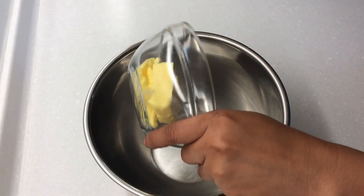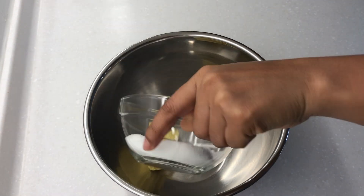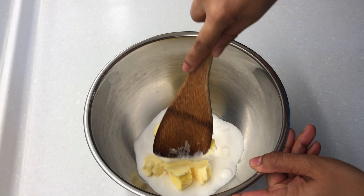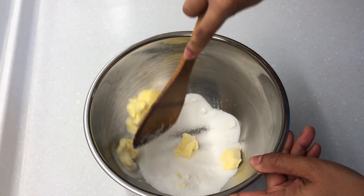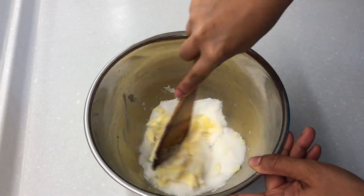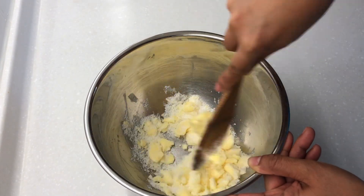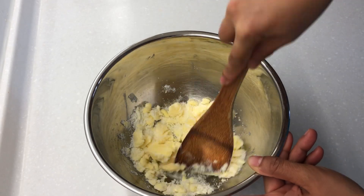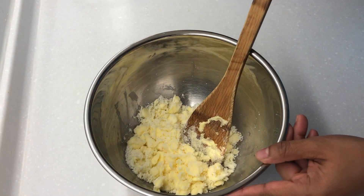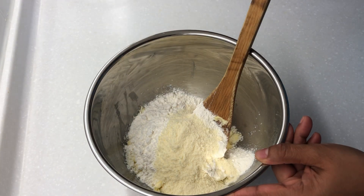To start, we'll make the filling first. In a big bowl, combine butter and sugar. Mix to combine. Then add cake flour and milk powder. Stir to combine.